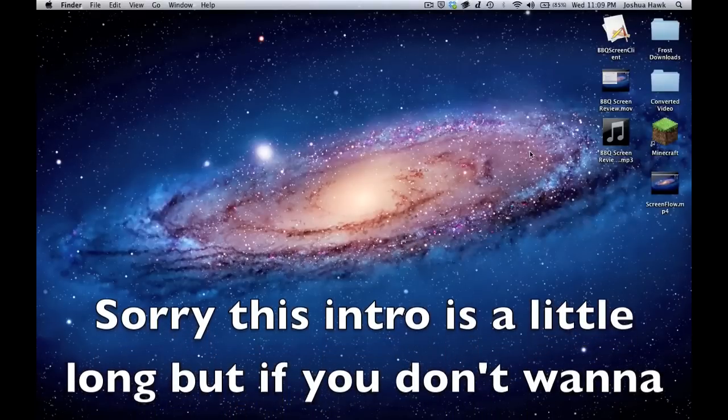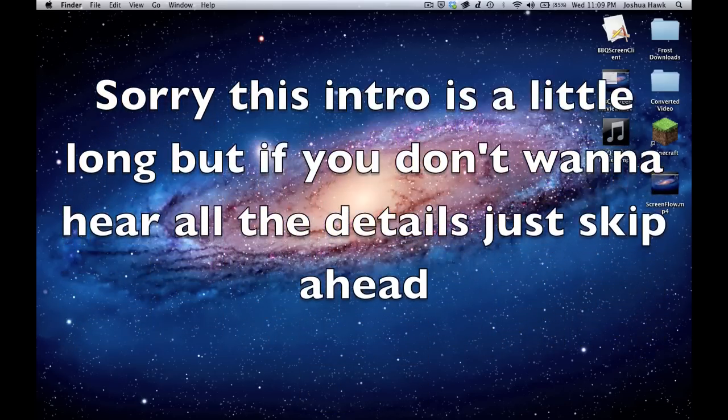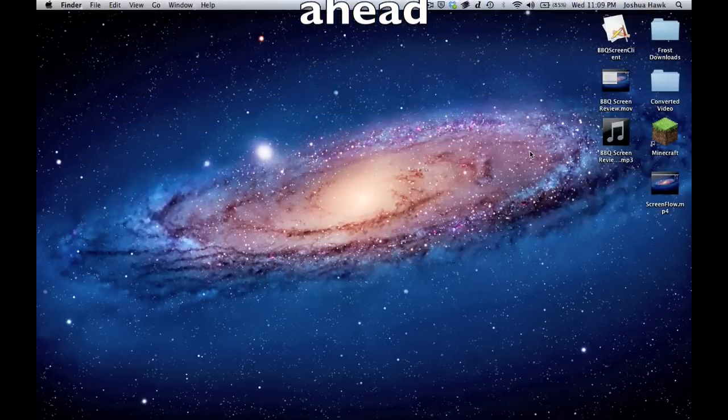Hey guys, it's Josh on Tech. After a long while at rest, I have been making videos for a long time now. I just got a little too busy and it was kind of a hassle for me to do it anymore without a quick and easy way to record the apps that I was reviewing. So I found this application that I used for quite a while, probably for the last four or five videos I did until I upgraded my phone.